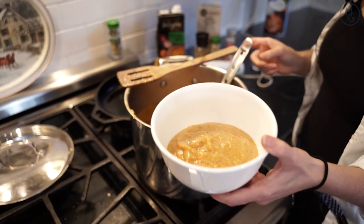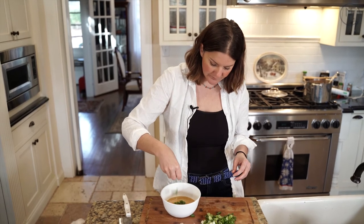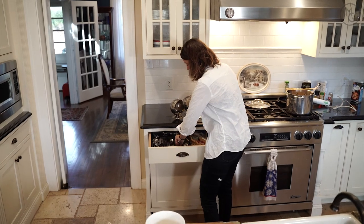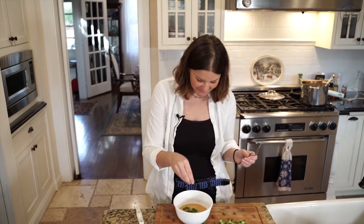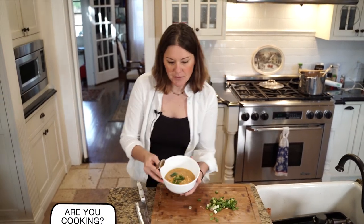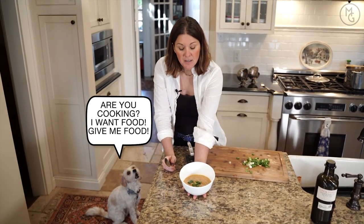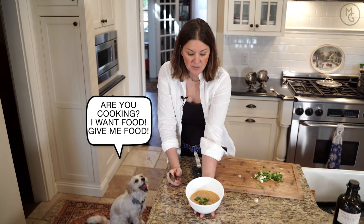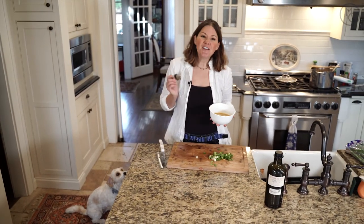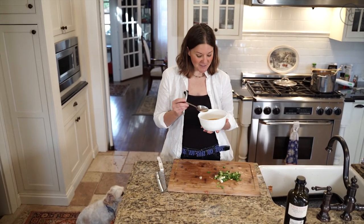Go ahead and put that in a bowl. I'm going to go ahead and put a couple green onions on top. A little more salt on it. You can serve this with a nice baguette, some toast, or some crackers. Serve it with a salad — there's a lot you can do. But it's almost a meal in itself. Thanks for watching, and if you have any questions don't hesitate to leave them down below. I'll see you next time. Have a great day.